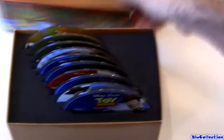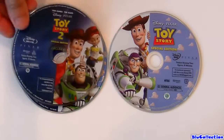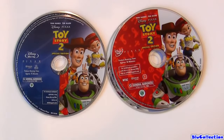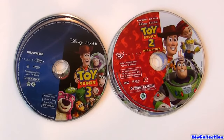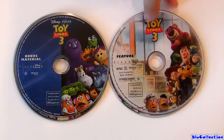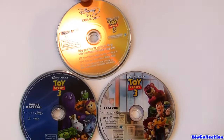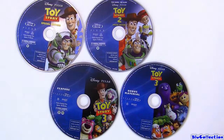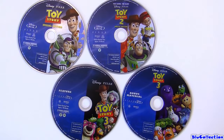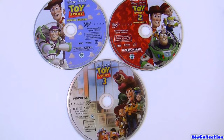So let's take a look at the discs now. Blu-ray Toy Story 1, DVD Toy Story 1, Blu-ray Toy Story 2, DVD Toy Story 2, Blu-ray Toy Story 3, and Blu-ray Toy Story 3 bonus material. They are all region free. But the DVDs — Toy Story, Toy Story 2 and Toy Story 3 — they are region 1.